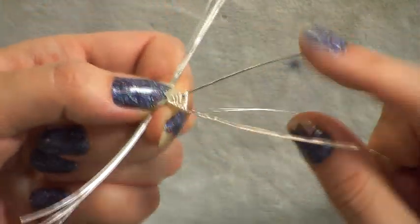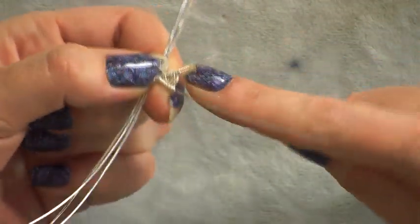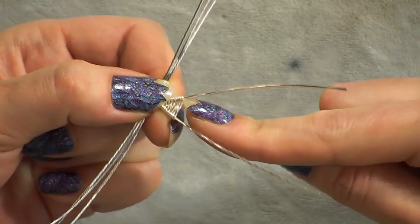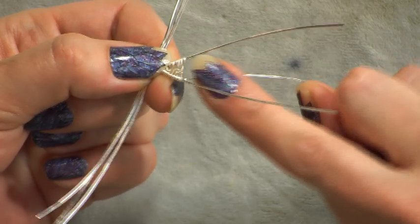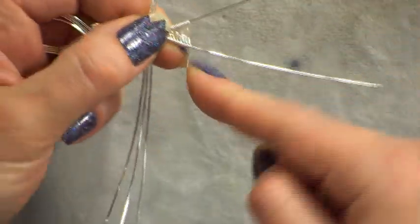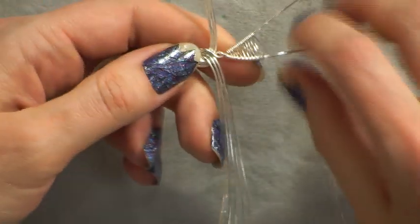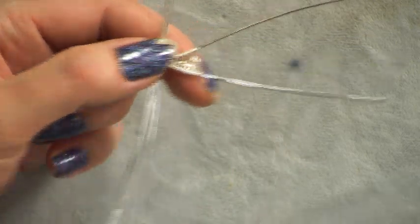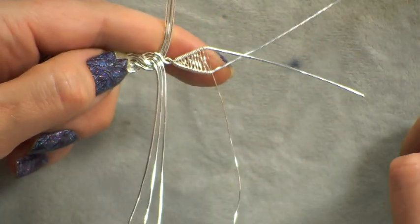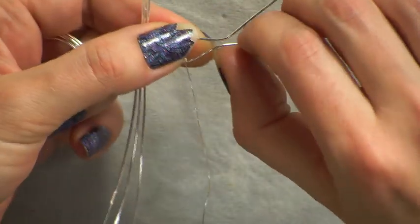Just keep guiding the wire as it wraps round, keeping it taut so each coil sits neatly next to the last. This is my absolute go-to bail — I love the motion of it and it looks really lovely. Once you've woven enough, you can shape it so the wires go back in the other direction, creating a little diamond shape, and then push out the wires to continue building your piece.